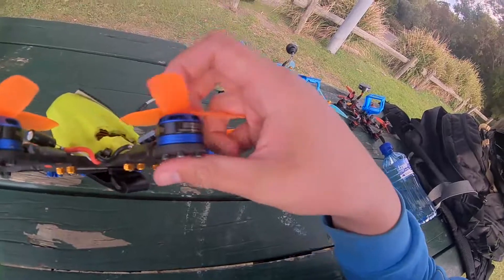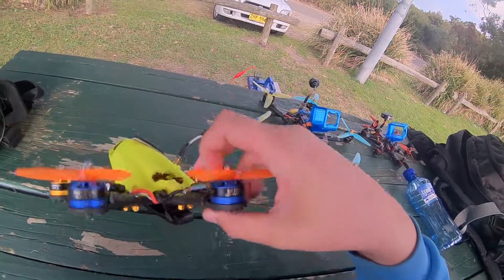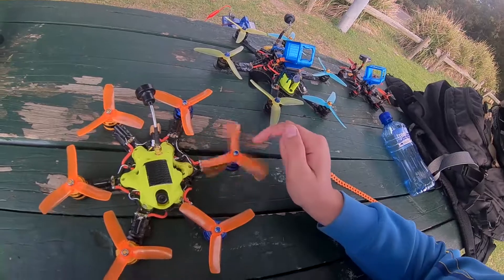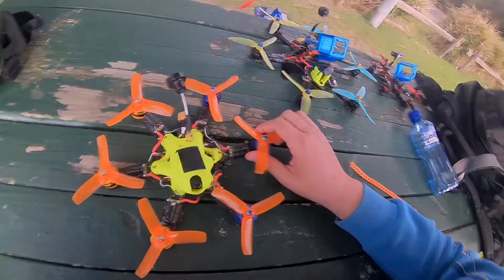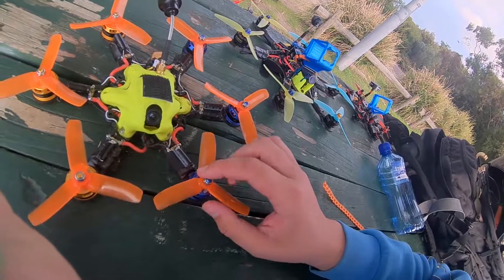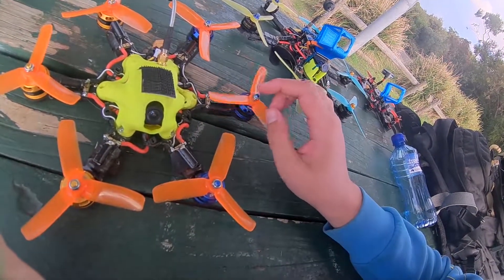These BR2205 2600KV motors were left sitting around, and I figured I might try and run them at 6S. They're only 10 bucks, I already had them, they weren't doing anything, so I'd try it. And it turns out that they can actually run 6S.